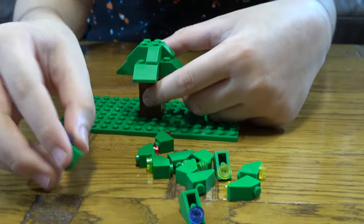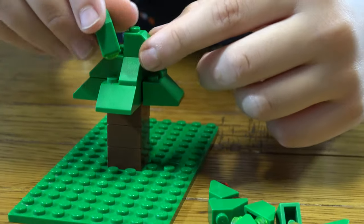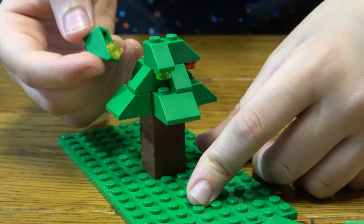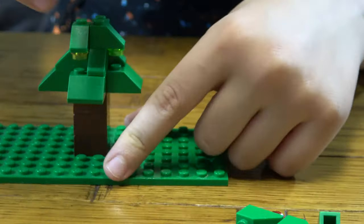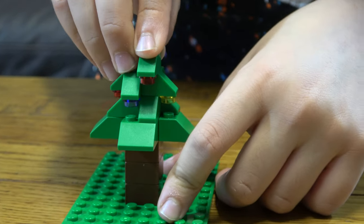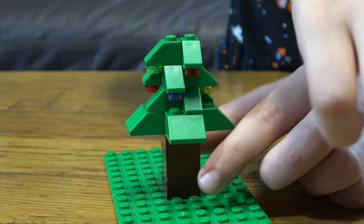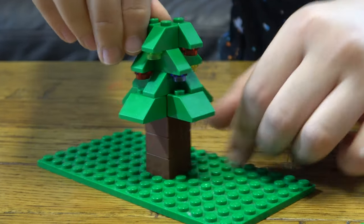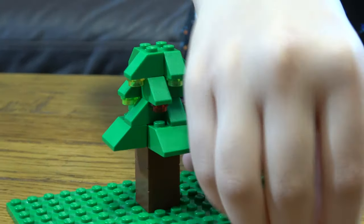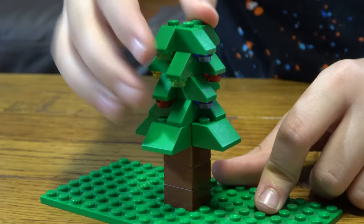Now all you need to do is put red — you don't have to put them in the same formation as me. Red, green, yellow, purple. Red here, red here, green here, yellow here, and purple. Green, purple, purple, yellow, and red.